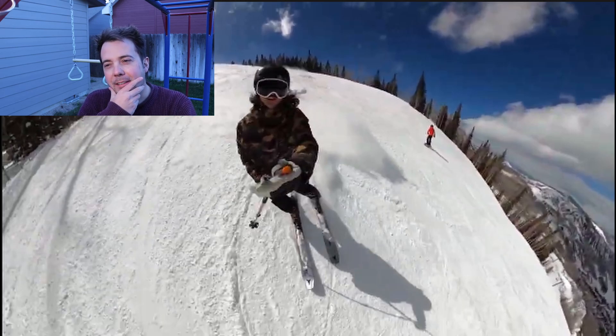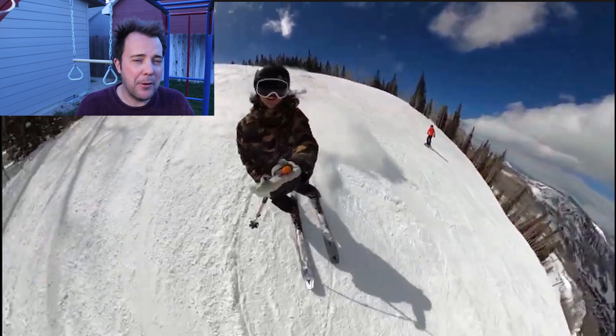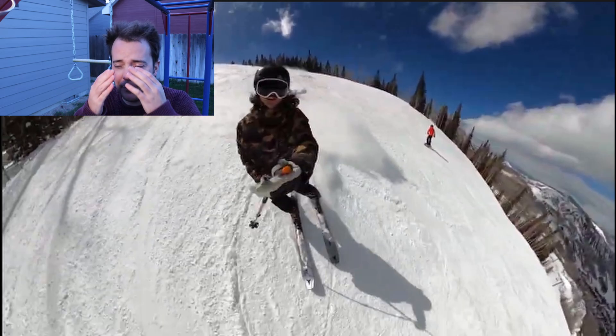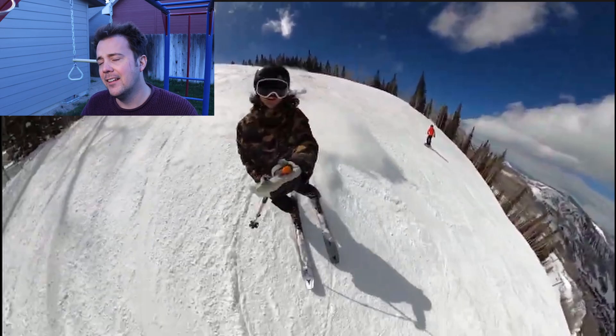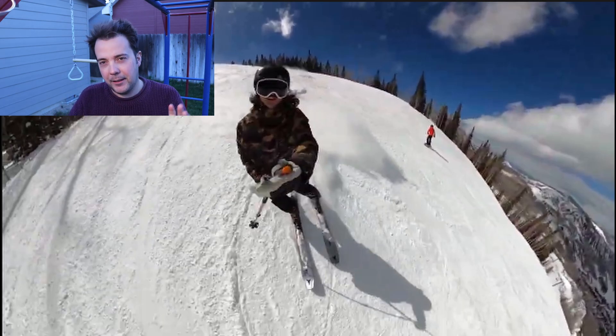We're already starting this video off by skiing switch. You can ski these skis switch — that's just not what it's meant for. It's meant for carving. What a weird way to showcase a ski. This is a ski that's good at carving and powder — that's its mixture. You can ride switch I guess, but that is not what it's meant to do. You're already telling the audience that you don't really understand where this ski lies.